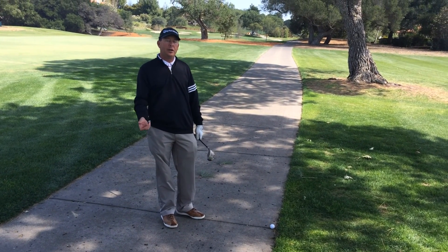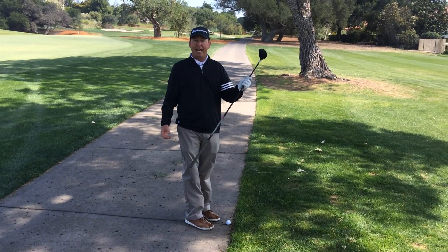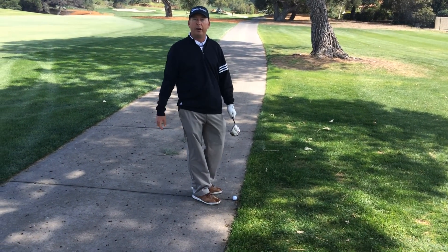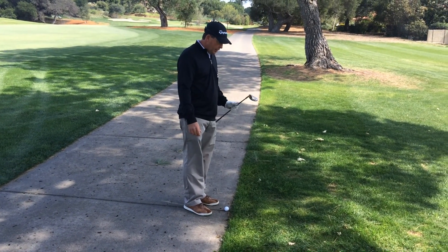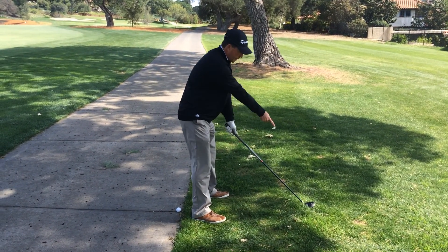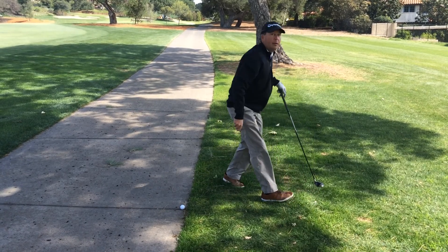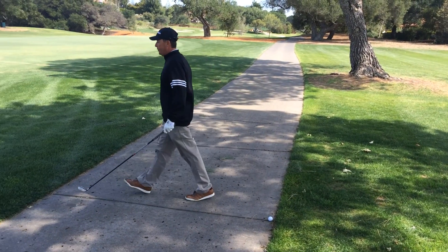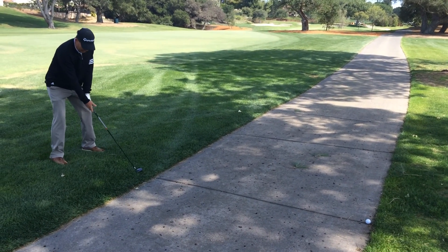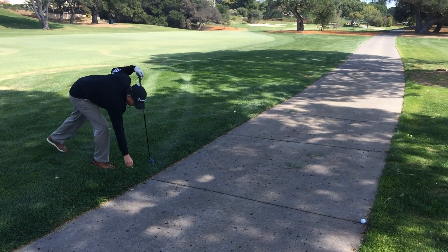The first thing we want to do is find our nearest point of relief. The first thing I do is take the club I intend to hit the next shot with — in this case, my three wood, as I'm still 240 yards away from the green. I'm going to take my stance over here, sole the club out. This would be one possible point as the nearest point of relief. Then I'd come to this side, rest the club down somewhere where I could take the swing without it hitting the cart path. Here's the other point.